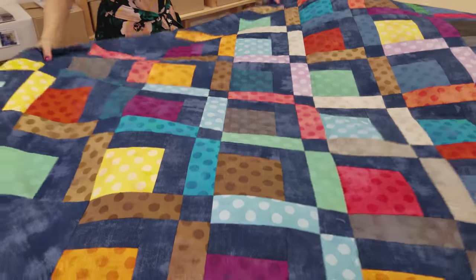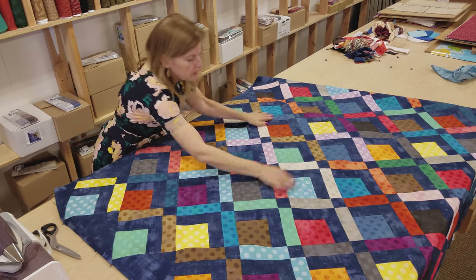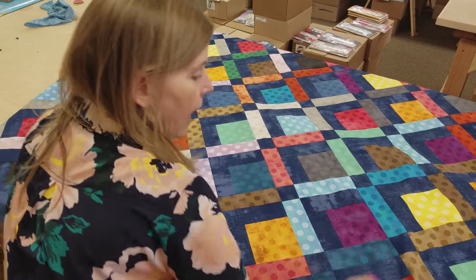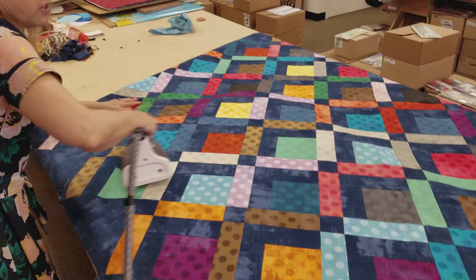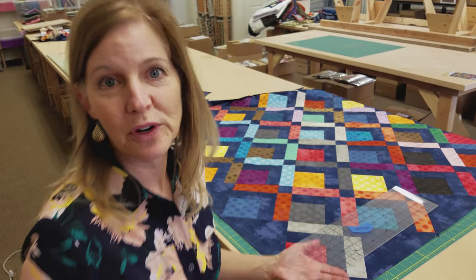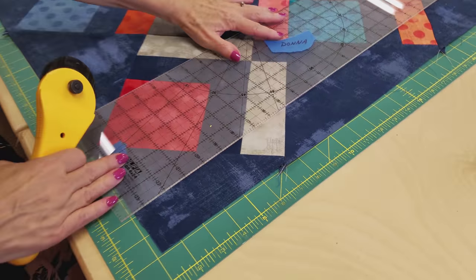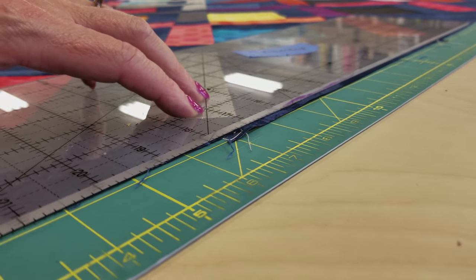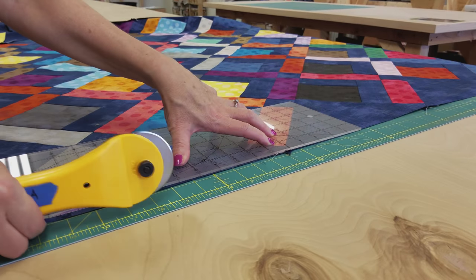You always want to iron your quilt top before you put any borders on. I've finger pressed all the seam allowances so it's pretty flat, but I'm going to smooth it along the grain line. Once I get it flattened out, I'm going to iron that section. I usually do no steam first until it looks straight, and then steam it. Now we want to trim the edge of the quilt — we're going to trim one quarter inch away from that point there. So I'm just going to put my clear ruler with the quarter-inch line there and trim. We're not trimming off very much, but it does get the dog ears. I'm going to do this all the way around the quilt.